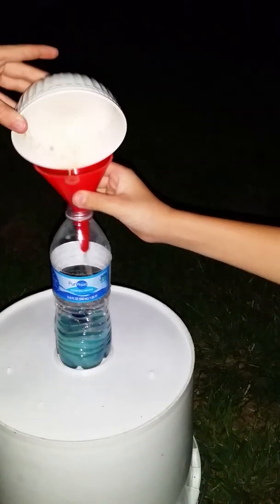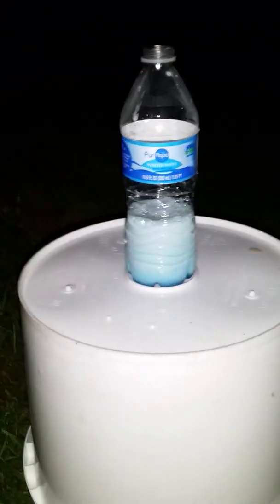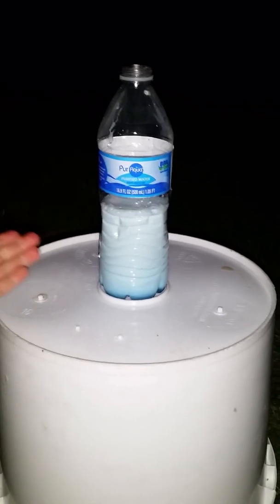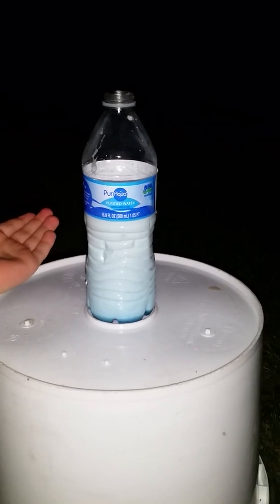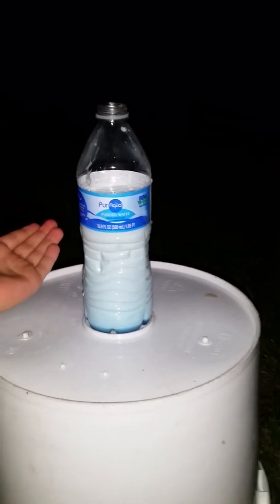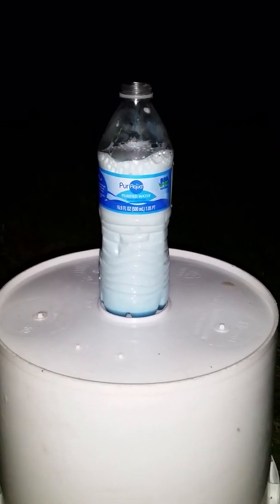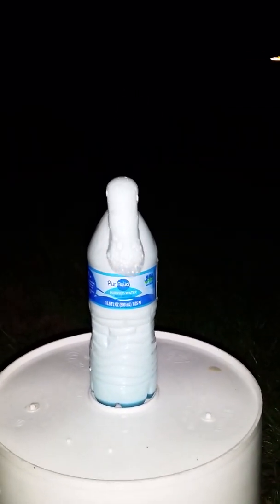Go ahead, get it in there — this is scary! Do you guys see this? It's going up! I'm gonna let it overflow onto my hand. No, it's hot — it's supposed to be hot, don't touch it! Wow, look at it grow! It's like elephant toothpaste — it's growing out of the bottle!